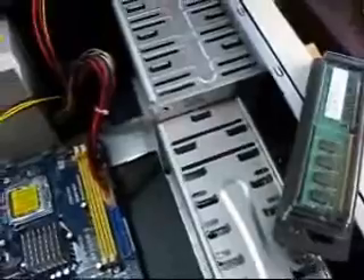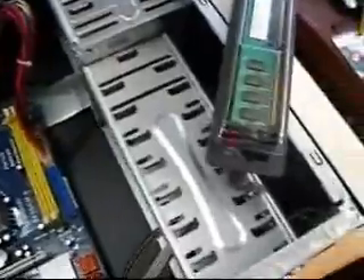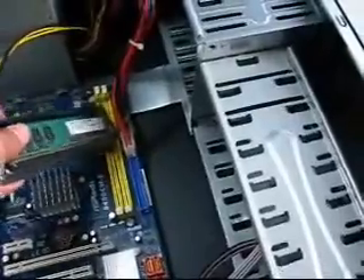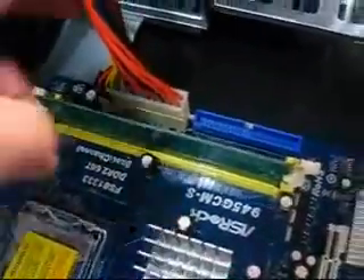Now we're going to plug in the memory. A caution: every time you're going to handle a delicate electronic device, make sure you ground yourself by touching something metal so that no static discharge would ruin your delicate electronic equipment. This RAM goes to this yellow strip right here, and there's a guide so that you'll be able to fit it correctly if you have it backwards. Make sure that it locks into place so that you're sure it is fastened and mounted properly.